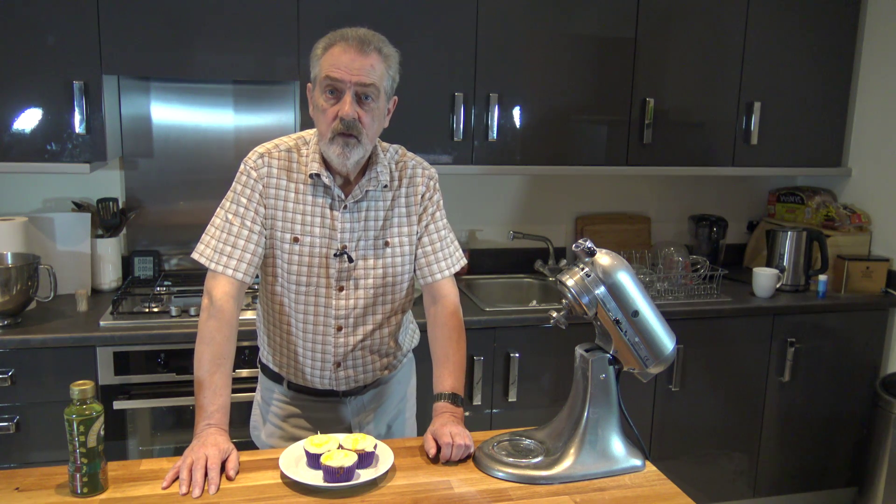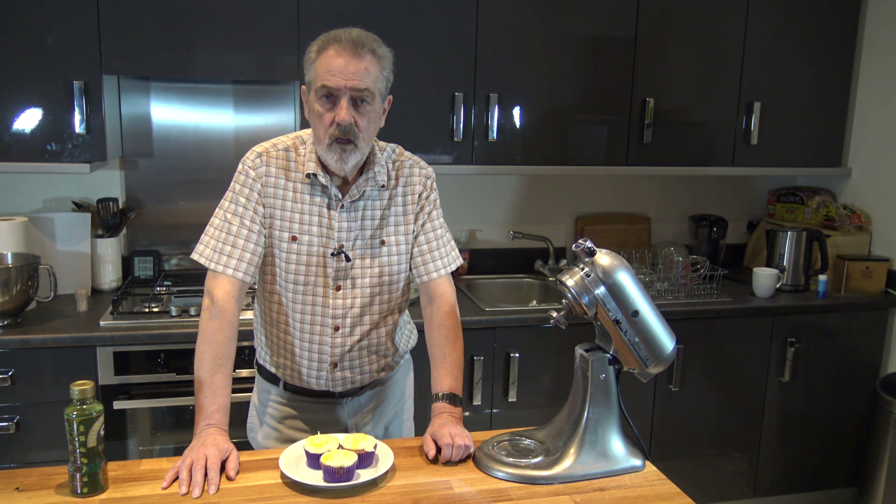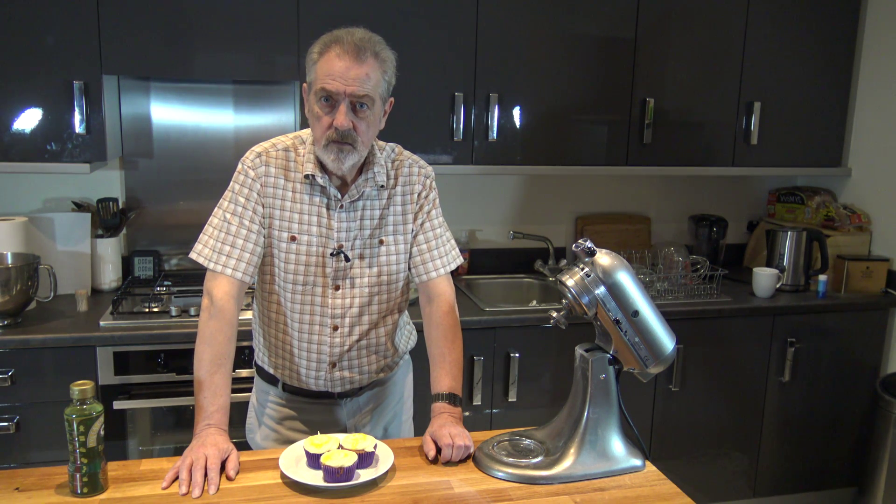And that's all there is to it. I hope you've enjoyed this video and that you'll come back again in the near future — the next one will hopefully be panettone. Until then, happy baking!